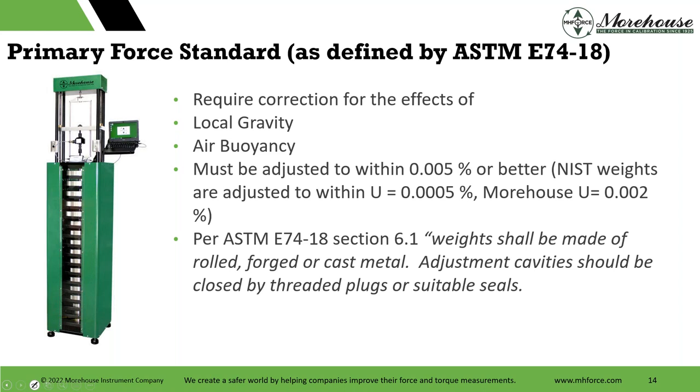The ASTM standard says weights shall be made of rolled, forged, or cast metal. We take the target mass, correcting for density, gravity, and air buoyancy, to generate a force. Force is mass times acceleration. Force is force everywhere in the world. If I calibrate a load cell and you use it in a different part of the country, it's still force. But if I calibrated in mass and you use it somewhere else, there's a gravity differential — you can get pretty large errors. Force is force anywhere in the world.